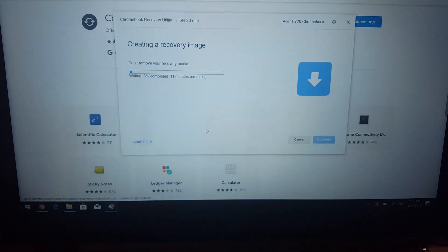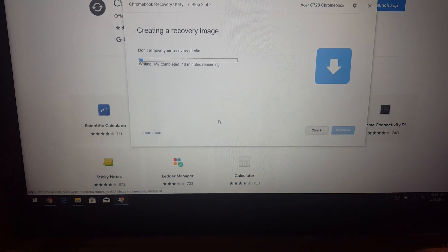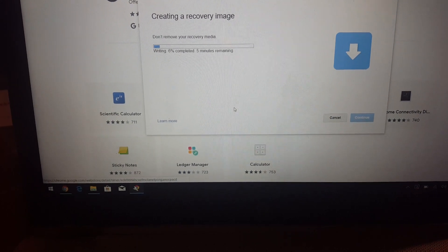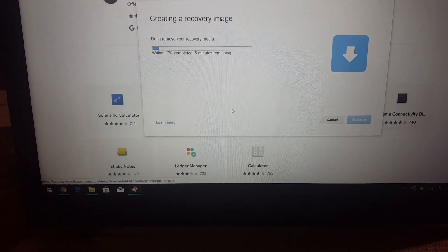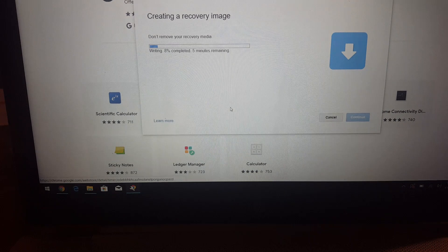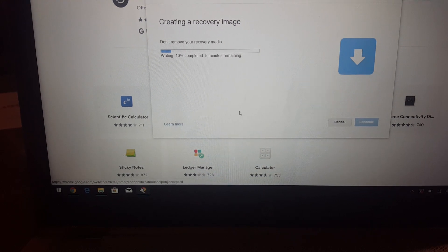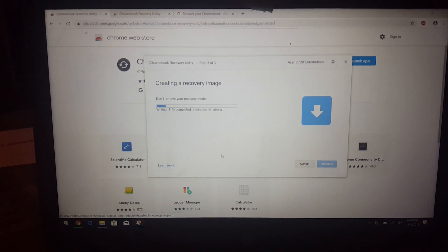As you can see, the USB is flashing - it is installing now. It takes about ten minutes to write to the USB, plus an additional five minutes to get the copy from the recovery server and download it to the drive. So you're looking at an average of about 15 minutes total.